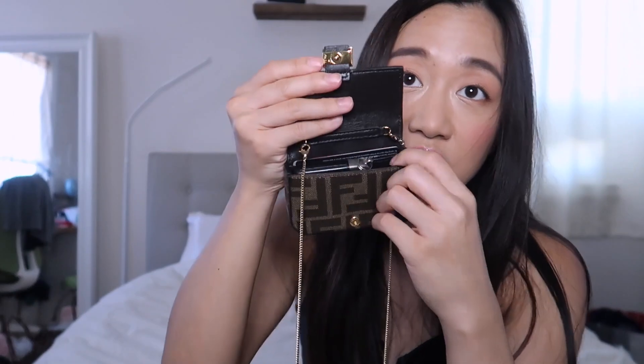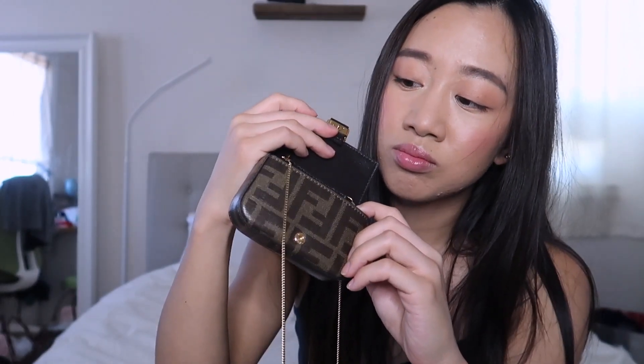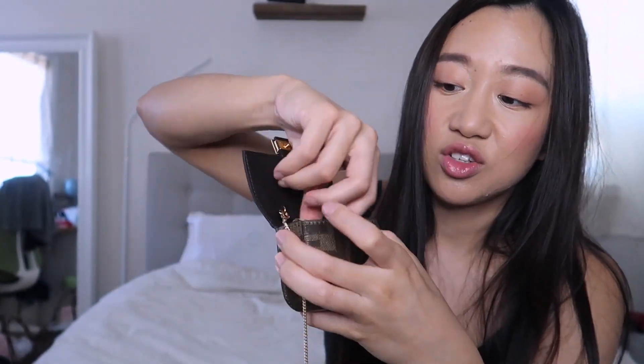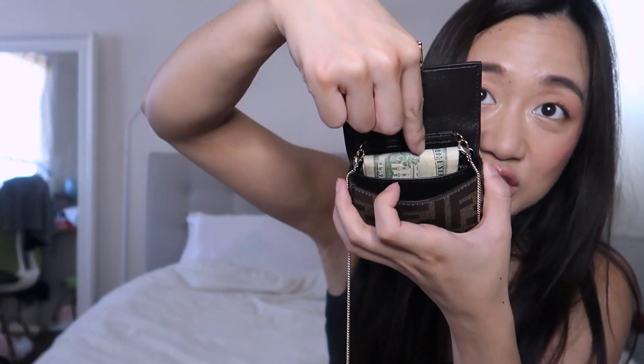You could actually fit cash in here too. I have about $80 in bills and you can fit the cash alongside the cards on the back side and still have space in the main compartment. That little back flap really does hold quite a bit, which is great.